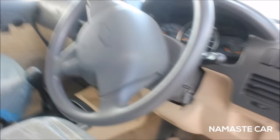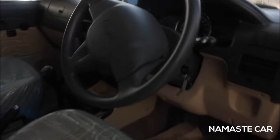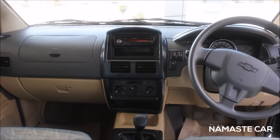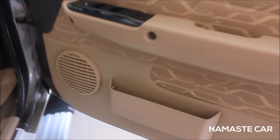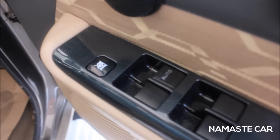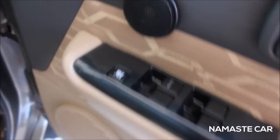Moving to the front — let's give you the view of the dashboard from the back seat, and that's how the dashboard looks. There's a speaker over here, you can put some papers here, and you get electric mirrors, switch controls for all four doors, and one tweeter also.